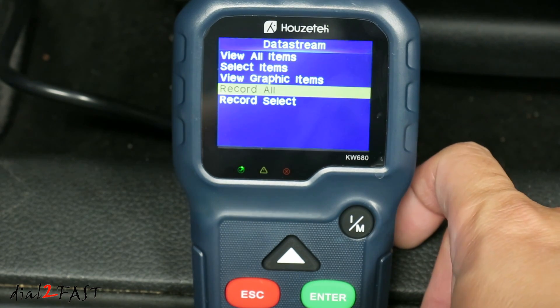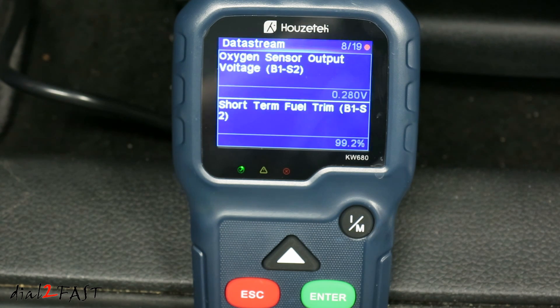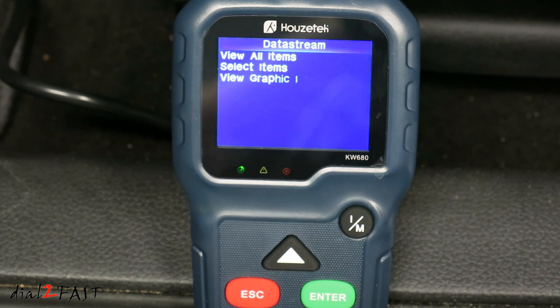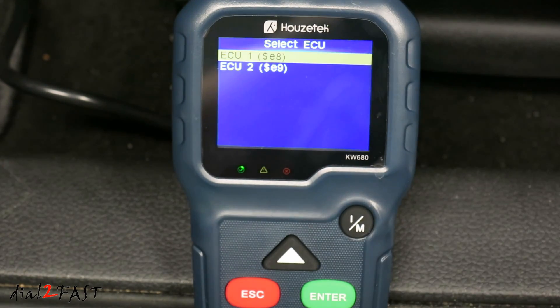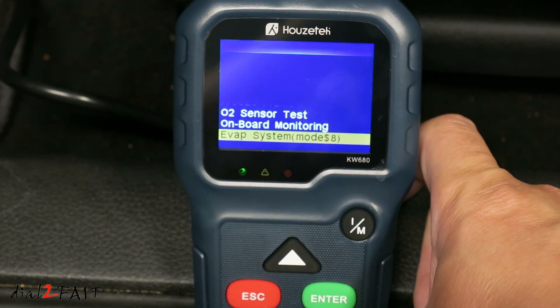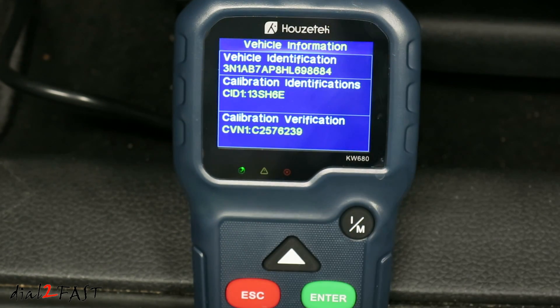The next option is Record All, which lets you record the data stream. Right now it's recording the data. When you're done, press escape. There's also Record Select if you want to record specific items. Under Vehicle Information, it will show you the VIN number of the vehicle. This can be useful if you're buying a used car and you want to verify that the VIN number matches what's on the dash.